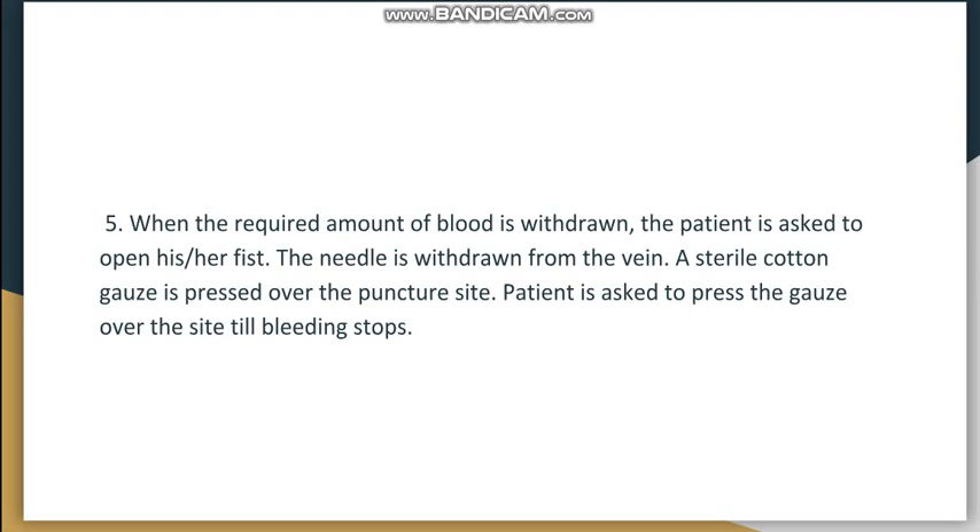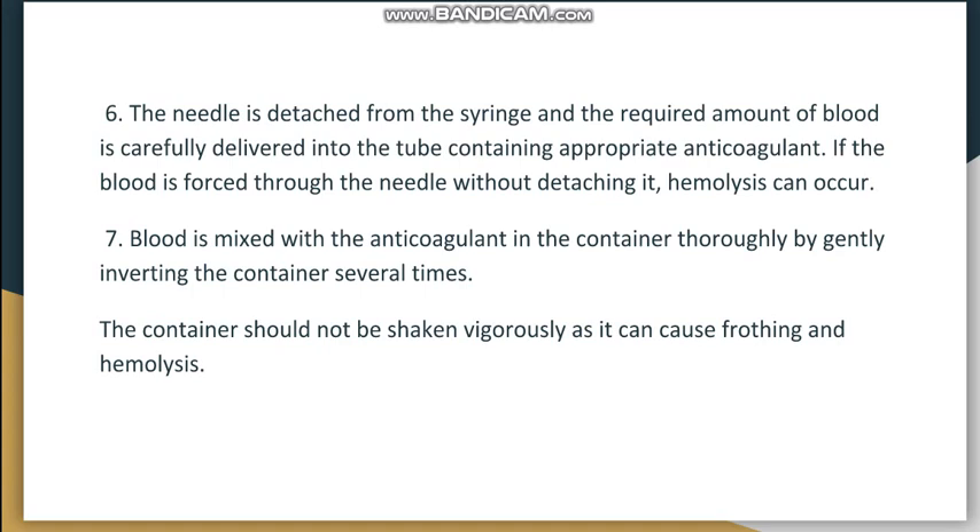After withdrawing the required amount of blood, the patient should open their fist and the needle is withdrawn. Sterile cotton gauze is placed over the site and secured with a bandage. The needle is then detached from the syringe, and the blood is transferred into a tube containing the appropriate anticoagulant — it should not be pushed through the needle into the tube, as this causes hemolysis. Anticoagulants will be discussed in a separate video.